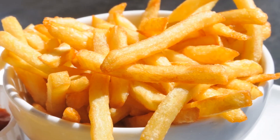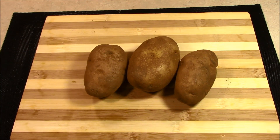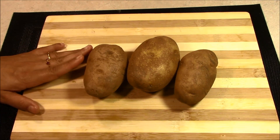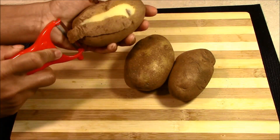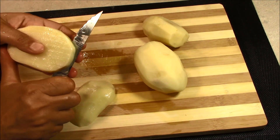They are very easy to make, so let's start. I have taken three medium-sized potatoes. We will peel them, and after peeling, I have washed them a little bit.